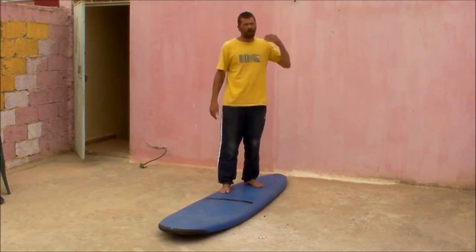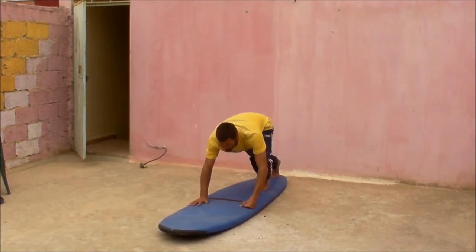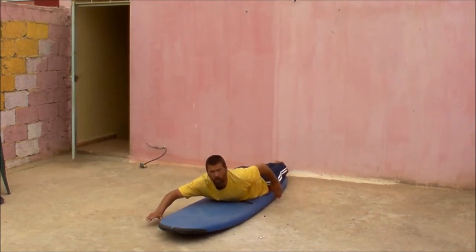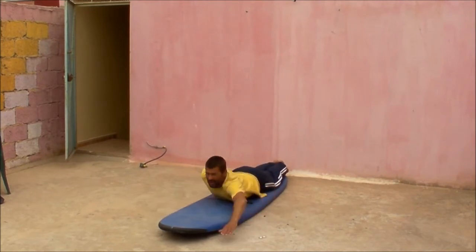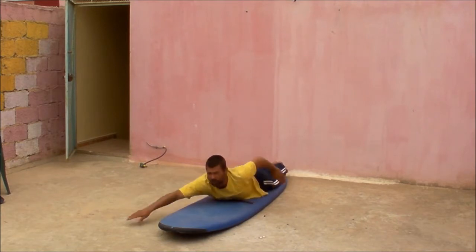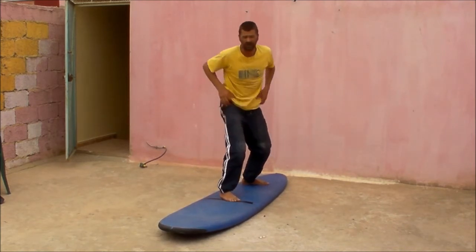When you're practicing your pop-up on land, a couple of key points to remember: one, when you lie on your board, always make sure you get used to having your feet and legs together. And two, before you do your pop-up, always do a couple of pretend paddles so you get used to having your hands out of position and bang into position. Feet nicely together, because you want your feet and legs coming out down the centre of your board.